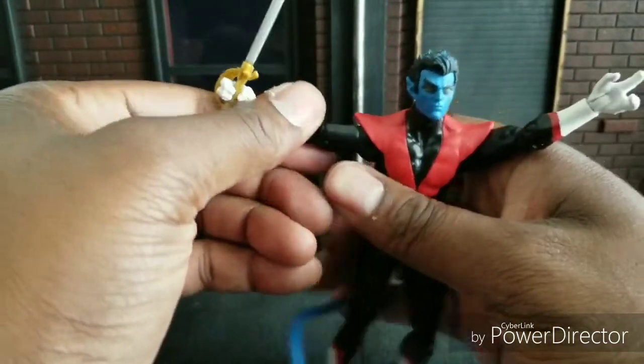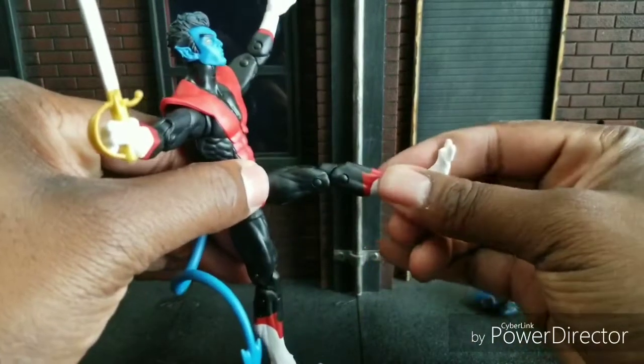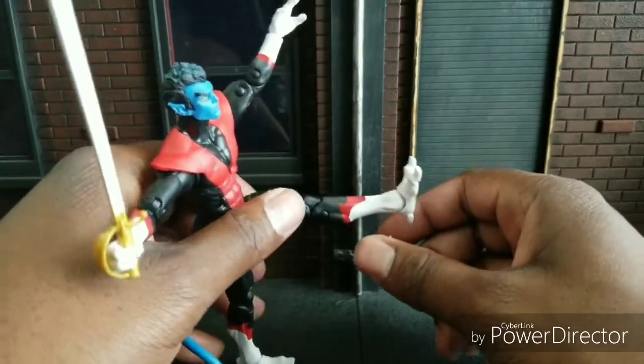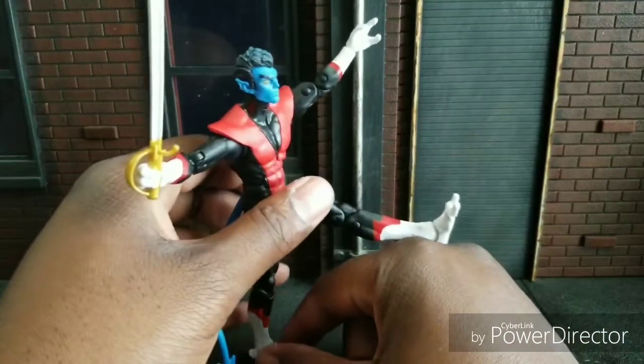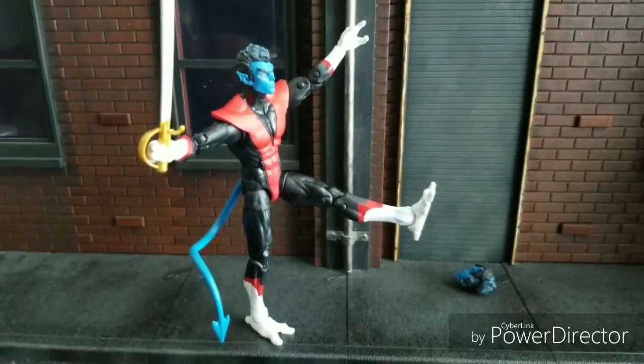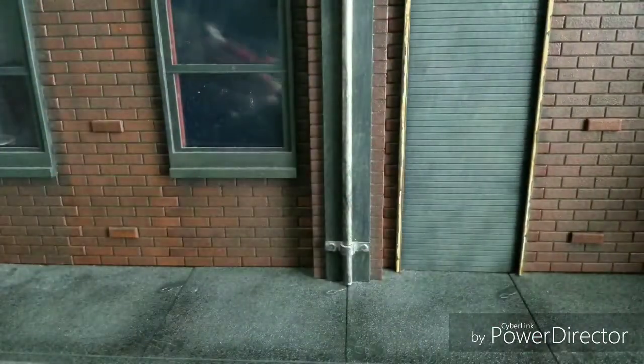Double jointed limbs. He is a bit stiff though — doesn't kick as high as I thought he would. But he can balance very well because of these toes and how long and wide they are. He has a better base. And he falls of course. Let's get the last head on there.